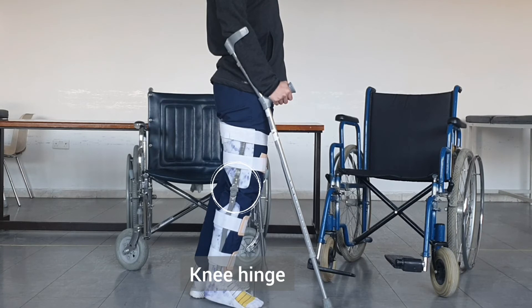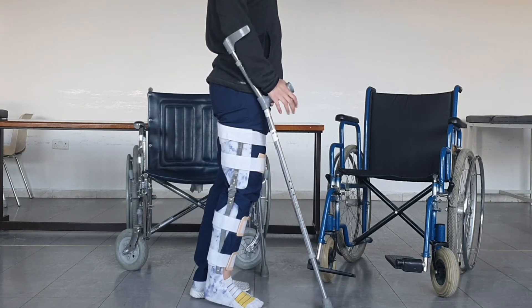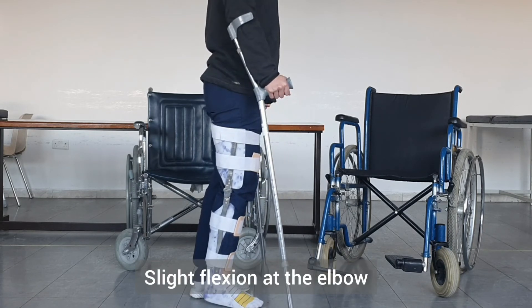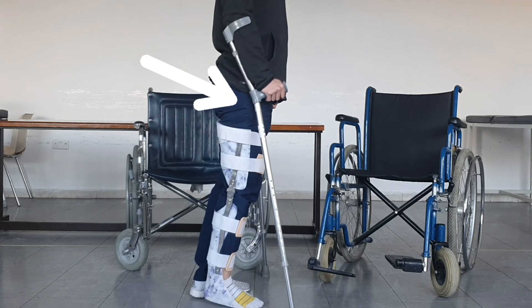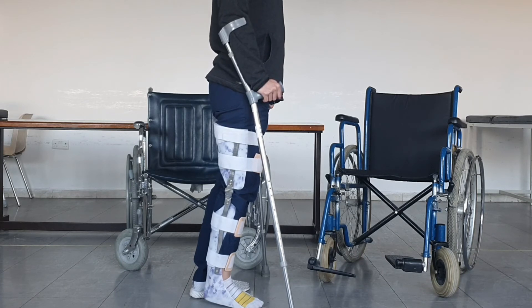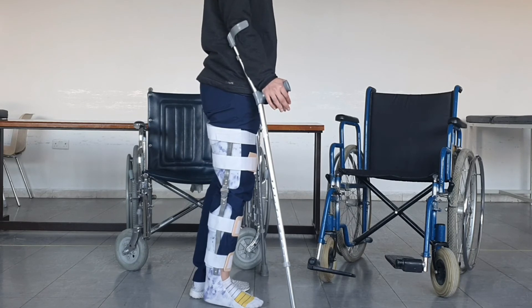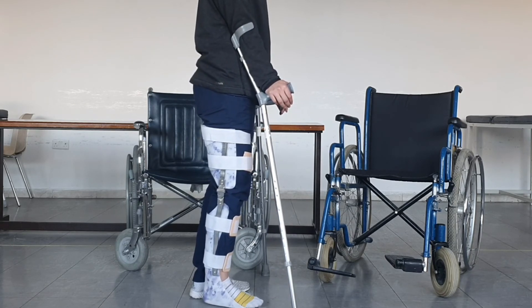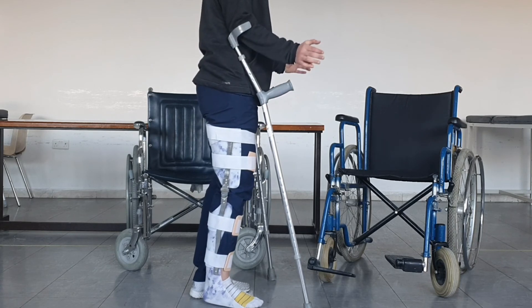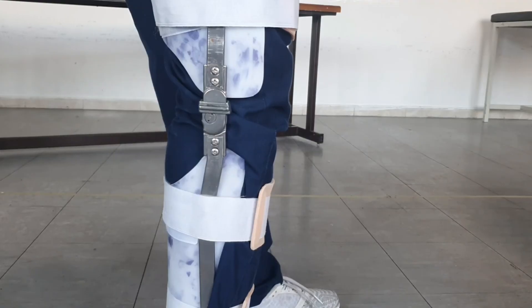The elbow crutches are adjusted so that when the patient is holding the handle there is slight flexion at the elbow, and it is at the level of the greater trochanter — just like fitting any crutch — and the elbow piece is slightly below the elbow. The advantage of elbow crutches is that the patient can release their hands while still keeping the crutch attached at the elbow, so they could do some light activity.